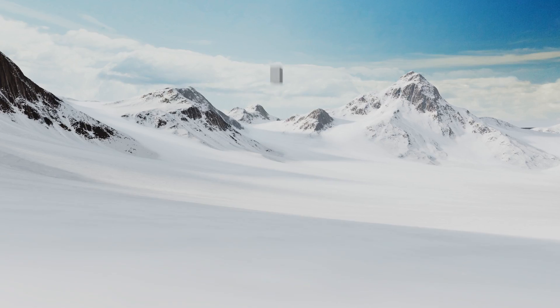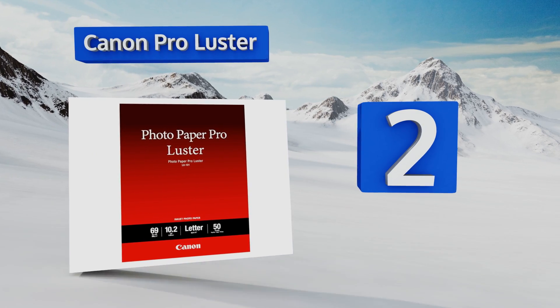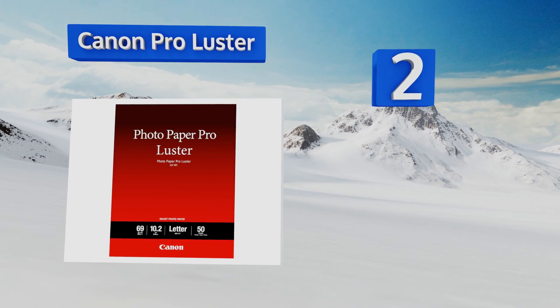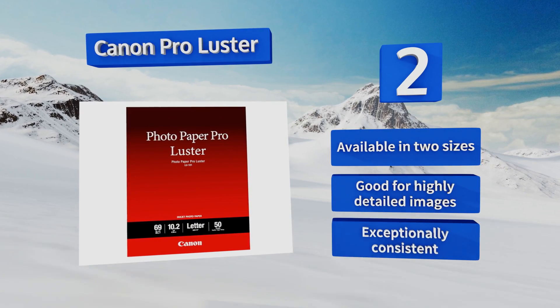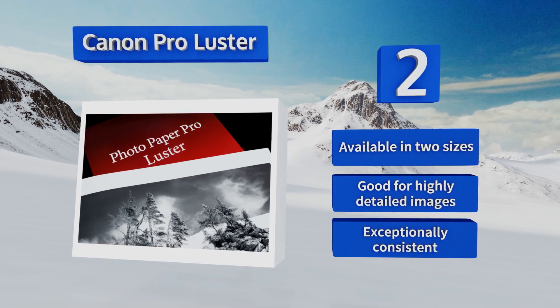At number two, ideal for professional wedding or fine art photography, Canon Pro Lustre will make each print shine to its fullest potential. It has a semi-gloss finish with a lovely subtle texture that virtually eliminates glare, so it's great for exhibitions as well. It's available in two sizes and is good for highly detailed images. It's exceptionally consistent.